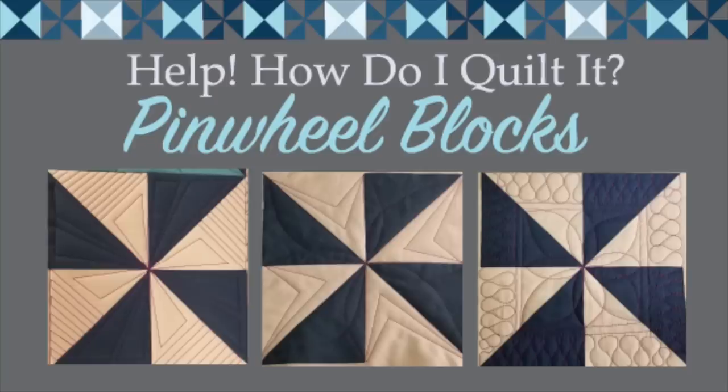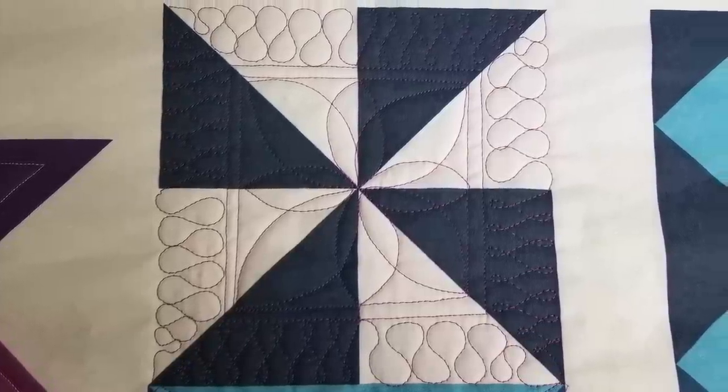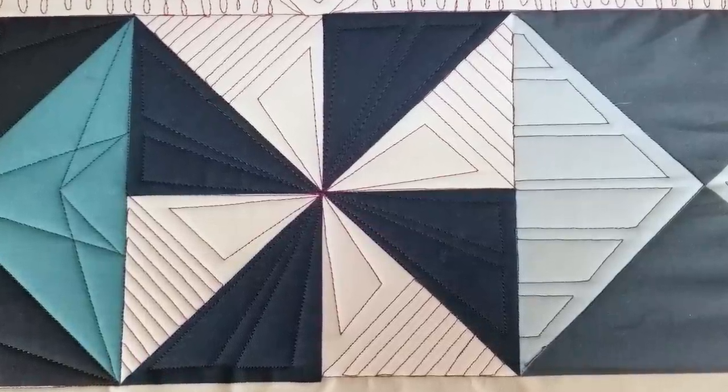Hi, I'm Angela Walters from Quilting Is My Therapy and this is the Free Motion Challenge Quilting Along. In this video, we're gonna talk about quilting pinwheel blocks. We're gonna learn how to use the quilting to break up bigger spaces, to create secondary effects, and I'll even share how to make your ruler fit larger or smaller spaces.